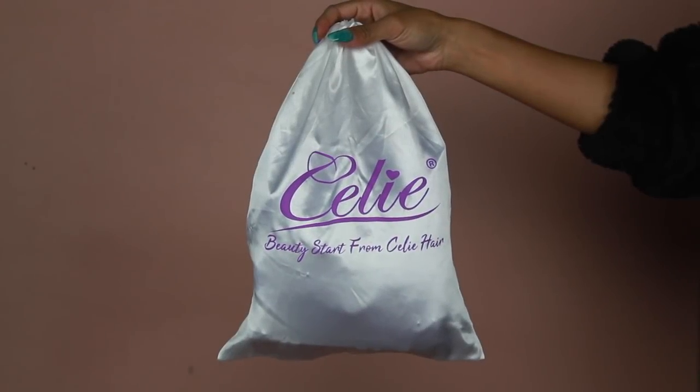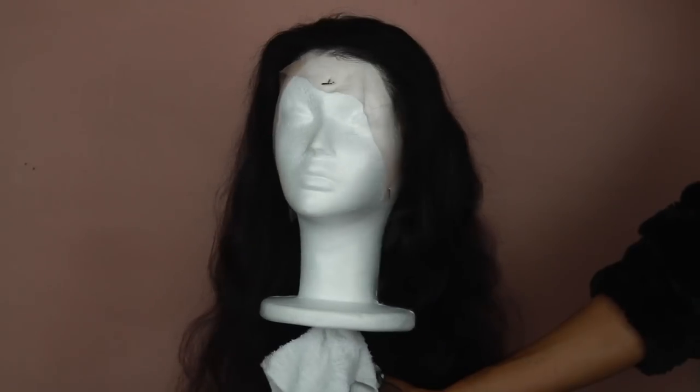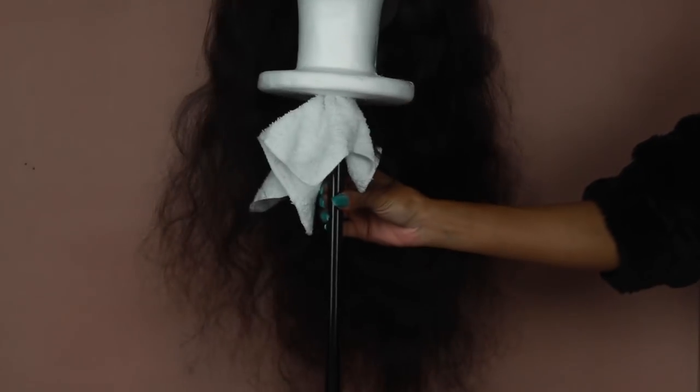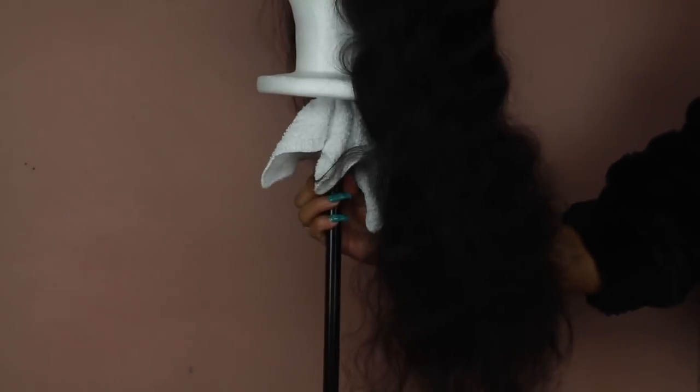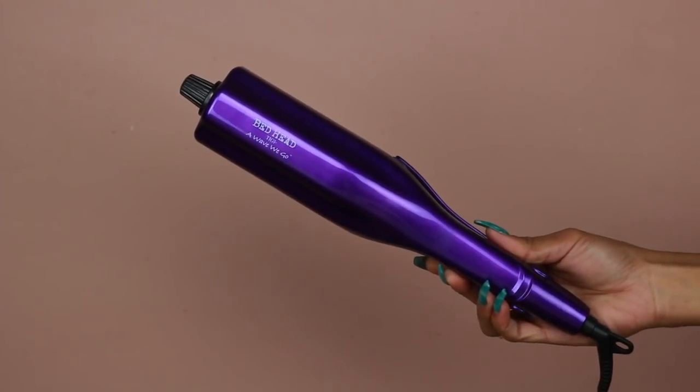Hey guys, welcome back to my channel. For today's video I'm going to be showing you how I got this hair and makeup look, so let's go ahead and jump right into this tutorial. The hair I'm going to be using today is from Seely Hair — shout out to them for sponsoring this video. They sent over a really beautiful Brazilian body wave wig in 24 inches.